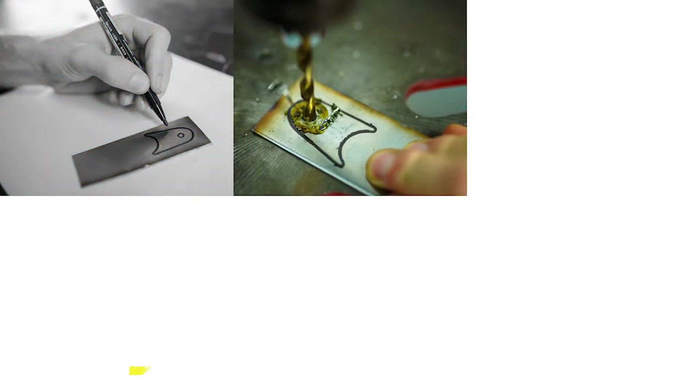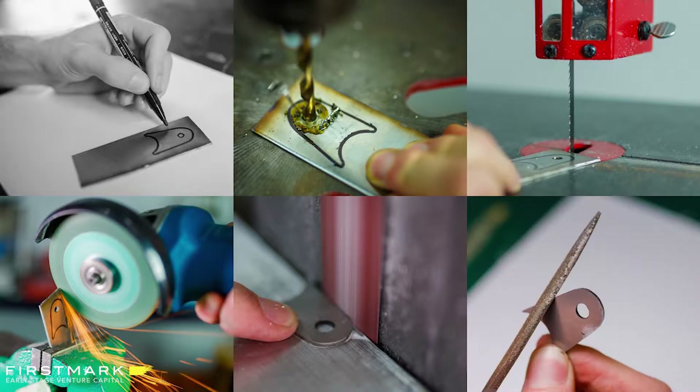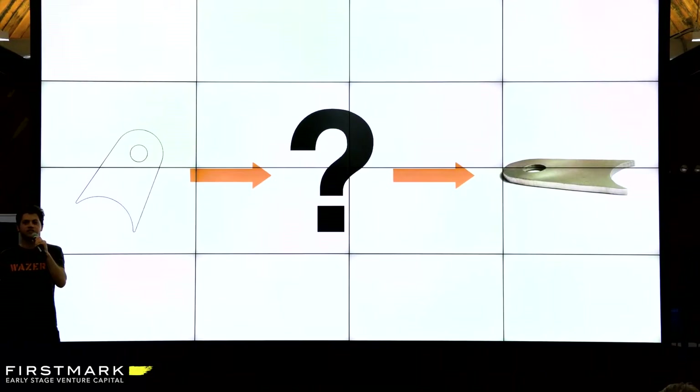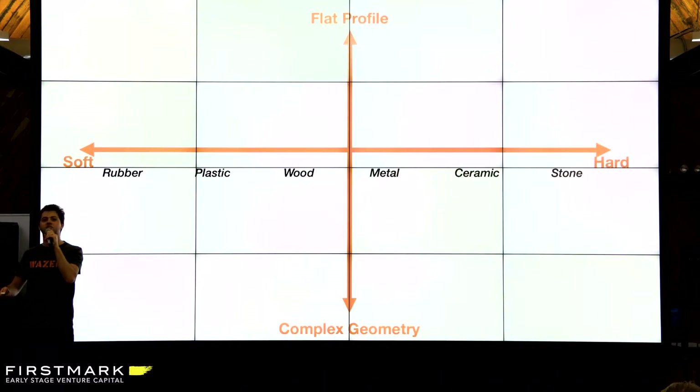You have to trace out the shape on a sheet of metal, drill the hole, bandsaw or grind the outer profile, and then smooth out the edges with a sander or a file. The whole process could take a few hours and we had to make dozens of these things. So you might say, hold on, it's 2019, I have a digital design — surely there's some product out there that'll just make this for me. But it turns out that it's not so simple.